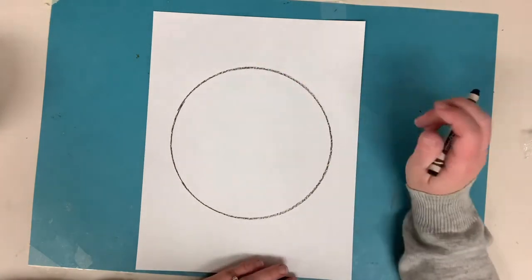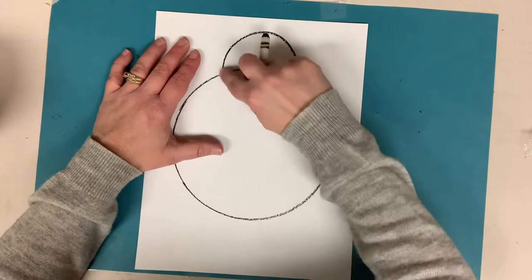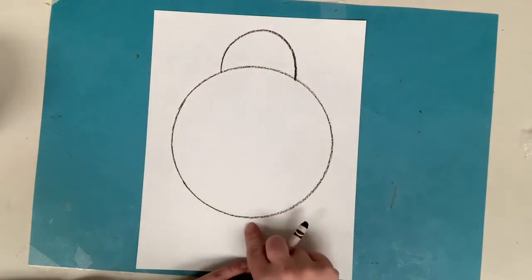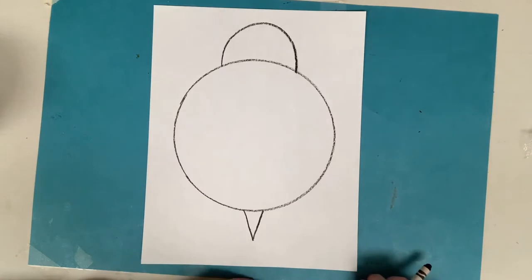Alright, let's add a head to the turtle. At the top I'm going to make a nice curved line like a rainbow shape for the head, and then on the opposite end at the bottom I'll make a skinny triangle shape for a tail.